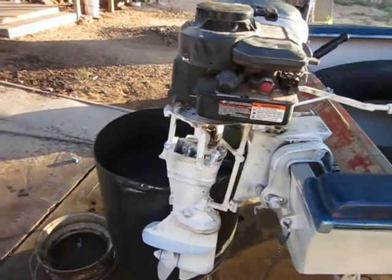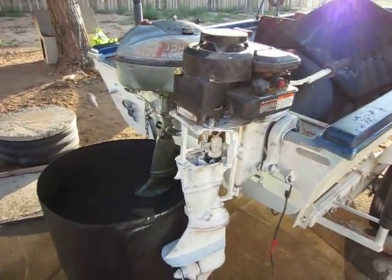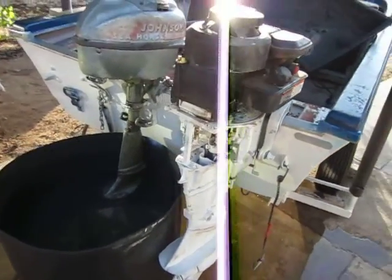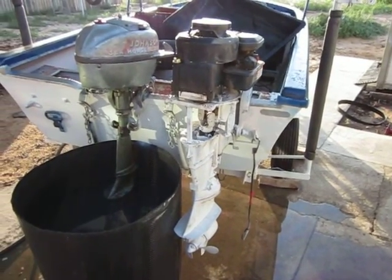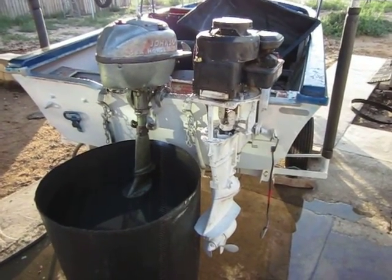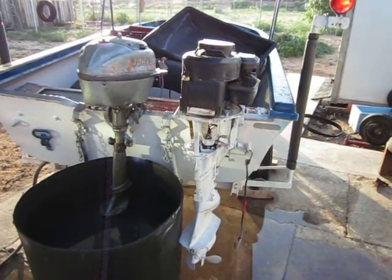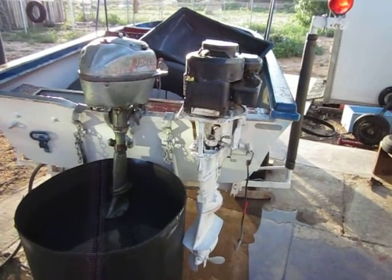This is my homemade outboard. I've actually been running this for years. If you've ever wanted to build one, this is about how you would go ahead and do it. It does work — it's pushing a 13-foot Lone Star. I've had five people in the boat; with five people it'll do a couple miles an hour. With one person, maybe five miles an hour.